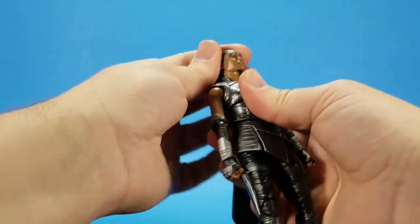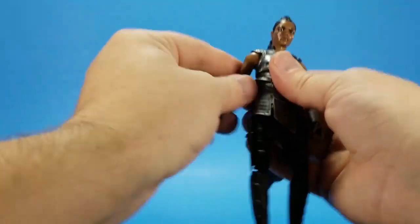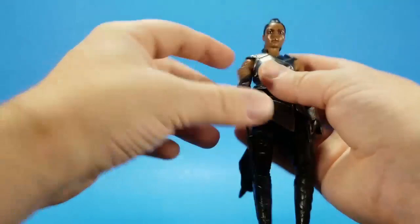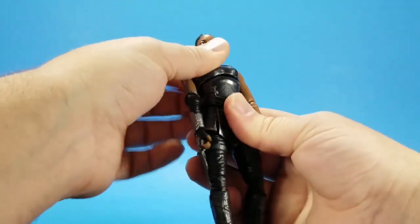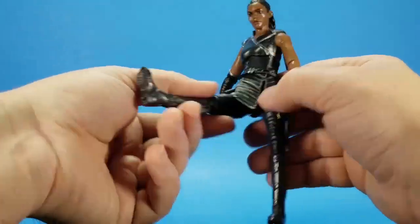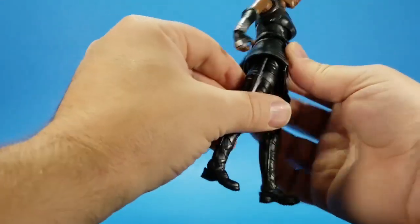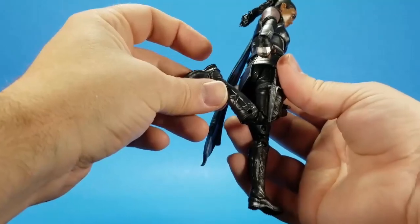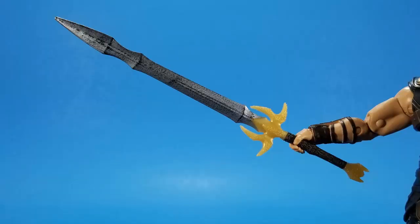For Valkyrie: there's a ball going up into the head with a hinge in the neck — she can bury her chin, she can look up, not a lot of side to side. Swivel, hinge and swivel at the shoulder, comes up past 90 and swivels around. We talked about the elbows. Hinge and swivel at the wrist, side to side and swivels. Ball in the torso — goes forward, back, and side to side. Ball going out to the hip; the lower skirt is fairly rubbery so it goes up almost 90 but runs into the butt sculpt going back. Swivel at the thigh, double knee that doesn't come all the way up but most of the way. Hinge at the ankle goes back and forward, and there's a forward-facing rocker pin.